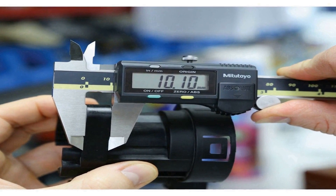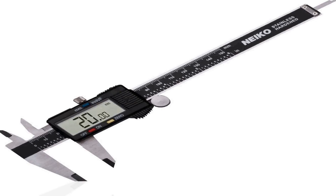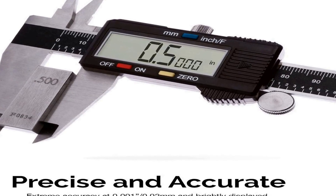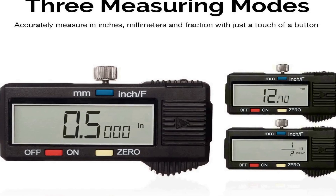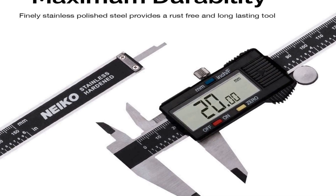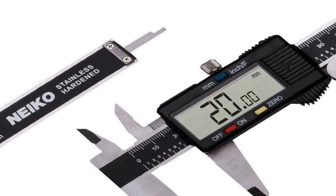Includes protective case and SR44 silver oxide battery. The number 1 on the list. This product comes with premium quality and affordable price. Multi-function: this measuring tool has a quick change button that changes between three measuring modes — inch, fraction, and millimeter — to make conversion a snap during measurement. Precision: the electronic measurement range is 0 to 6 inches and 0 to 150 millimeters with a resolution of 0.0005 inches / 1-128 fraction, 0.01 millimeters, and an accuracy of 0.001 inches, 0.02 millimeters for precise readings in all your measurement needs.